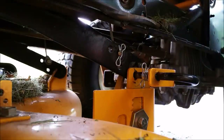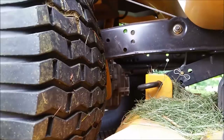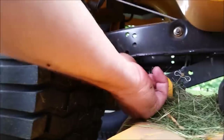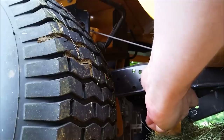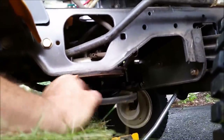Now I'm going to slide the deck forward on either side towards the front of the tractor — that's one side — and slide the other side forward to get my pin back in the hole. So that is free, and we can slide the whole deck forward and then remove the belt from the pulley.